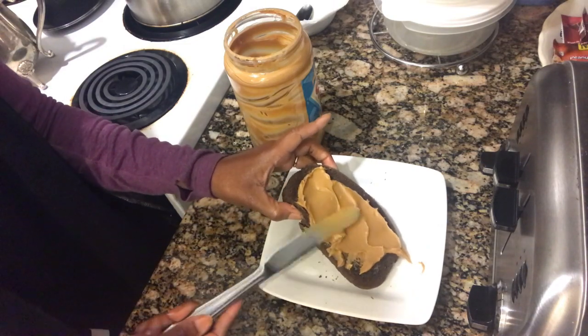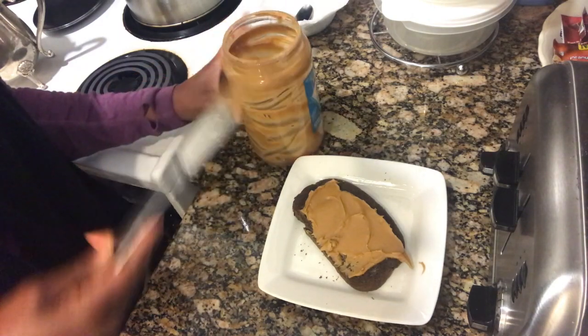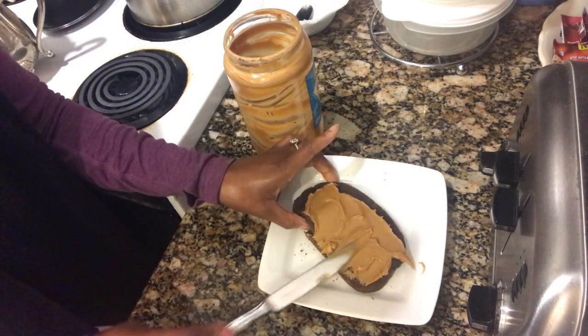I think that's about a tablespoon, I guess. I love a lot of peanut butter, so I'm probably doing a little bit more — because I always track my calories as well.